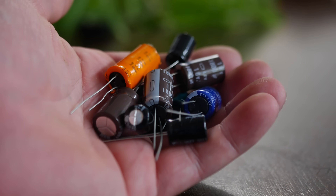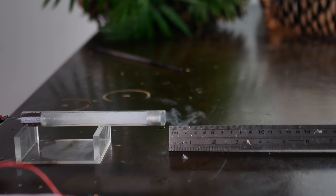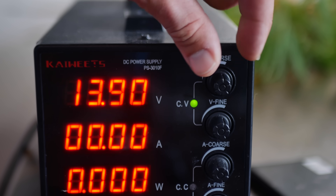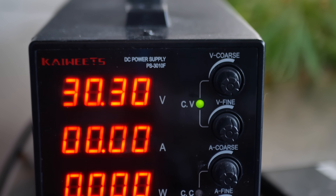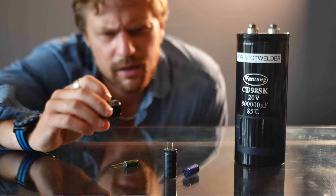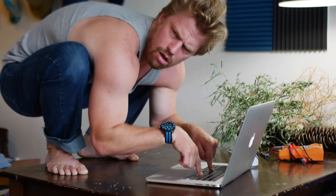First I had a couple of variables to sort out. Do electrolytic caps universally explode, or do some just sizzle? And how does the applied voltage affect the velocity of the explosion — is there even a correlation? Datasheets don't exactly list an explosion velocity rating. Realistically, the first place to start was to determine if these even pack enough of a punch to push something out of a barrel in the first place.